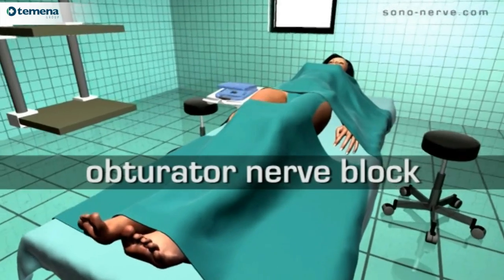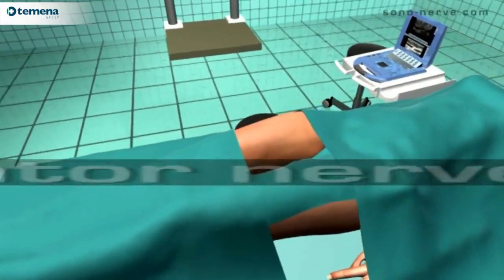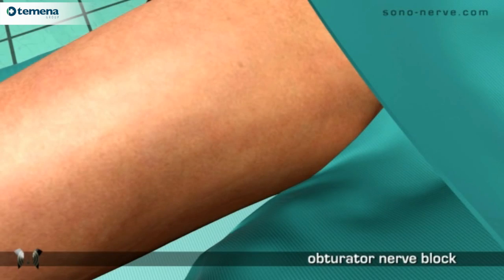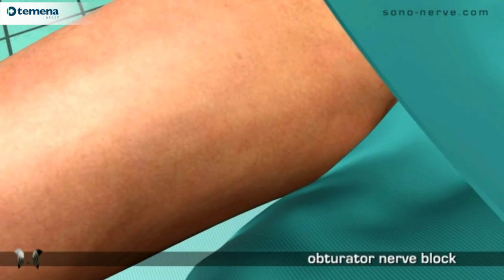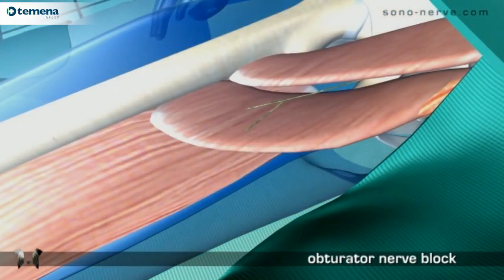Obturator nerve block. With the patient placed in the supine position and the skin prepared with antiseptic, the ultrasound probe is placed over the medial upper thigh.